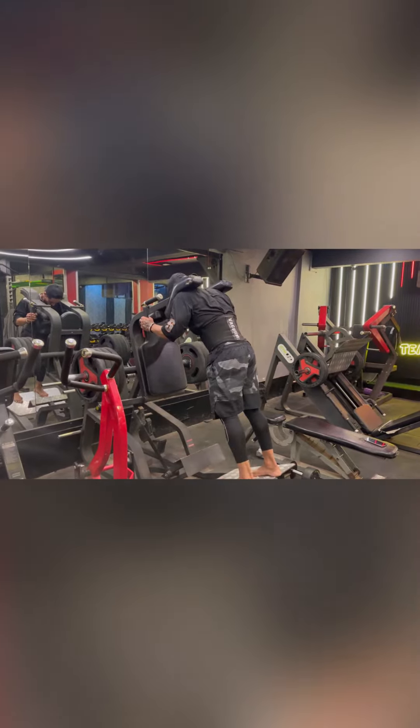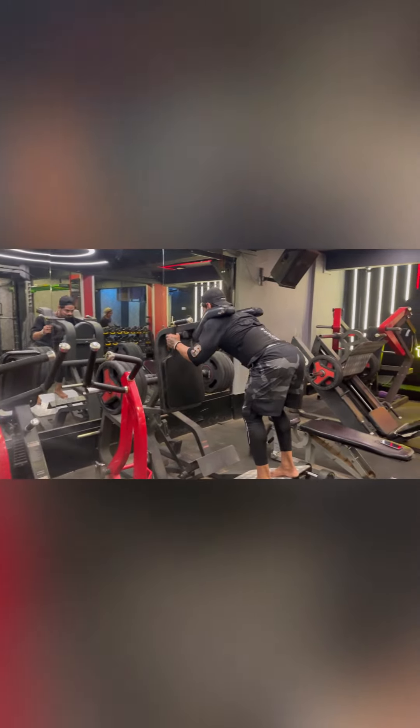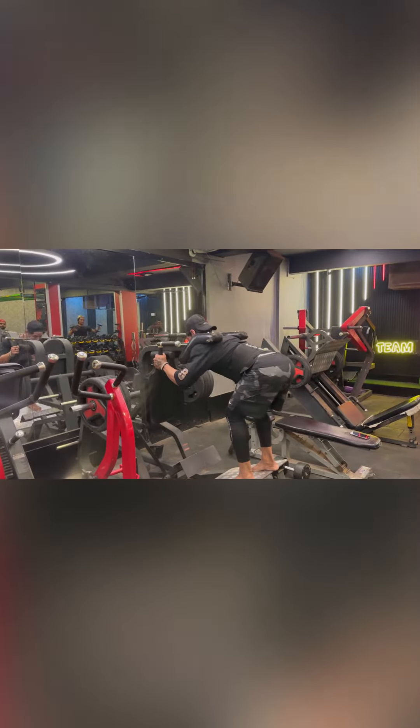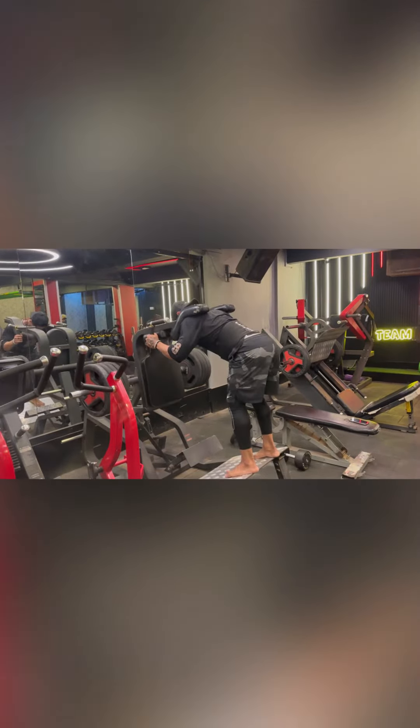The second exercise is super squats, which targets the hamstring and glutes — it is a very good workout. If you do not have a machine in your gym, I will show you an alternate option in the next video on how to train your hamstrings and glutes.